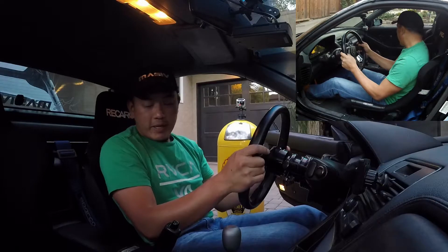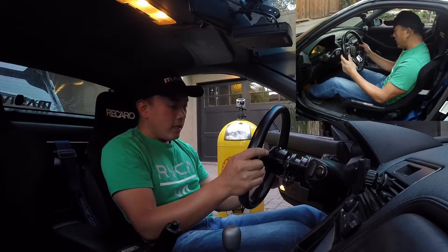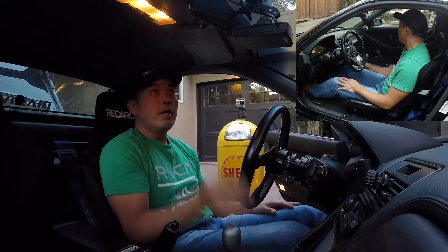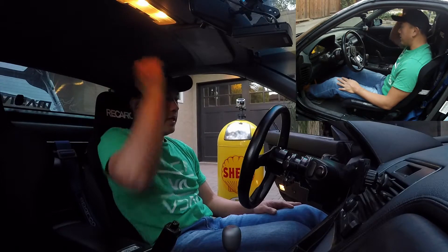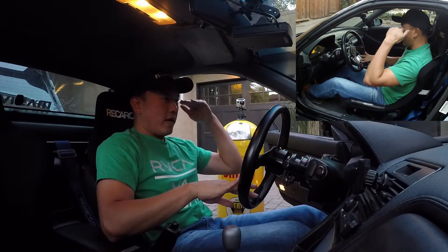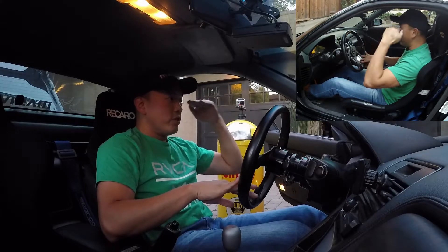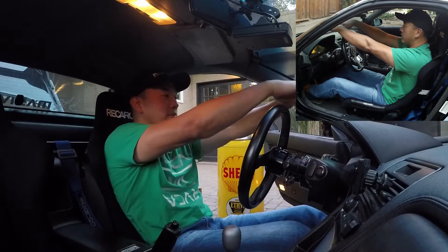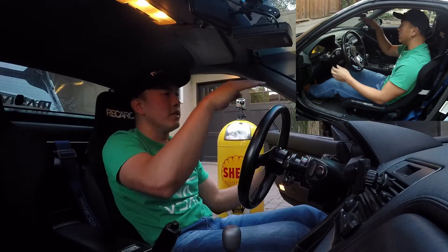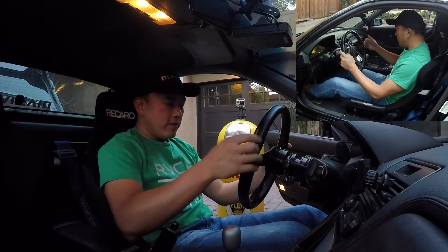As for the seats, I wanted them as low as possible because it gives me the most clearance for a helmet. I also wanted to position the seat so that at eye level, if you draw a straight horizontal line, it's right in the middle of the windshield, which in my opinion gives me the best visibility both up and down.